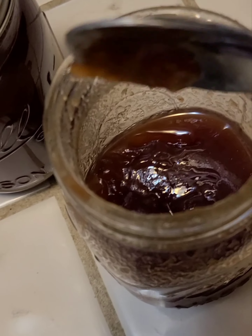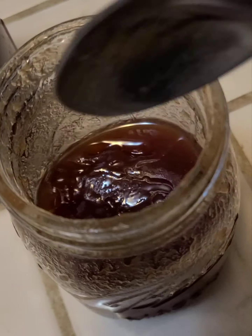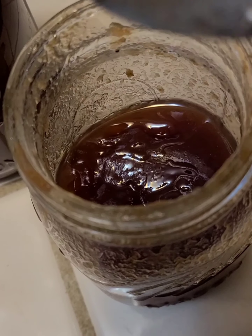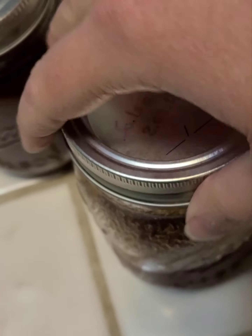They say you can also use a coffee filter and it'll make the jelly more clear. Oh my god it's so good. It'll make it more clear and that's fine, but I like this color — I think it's pretty, it looks like apple butter.